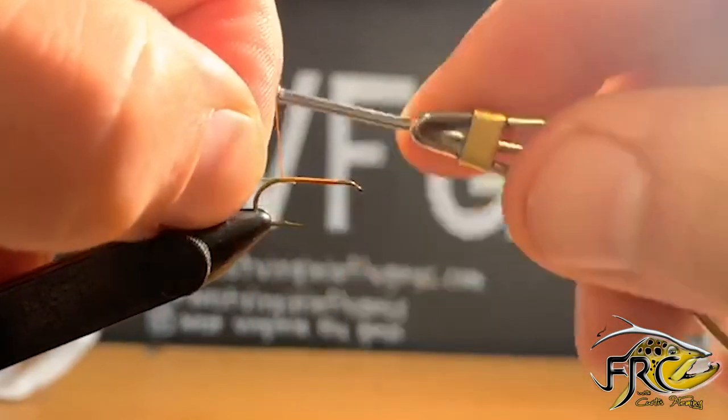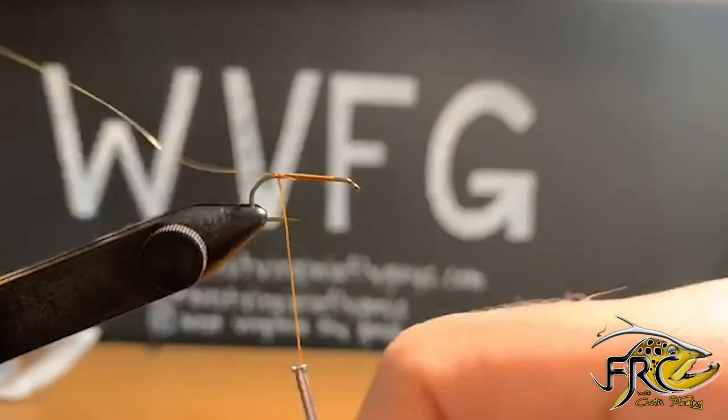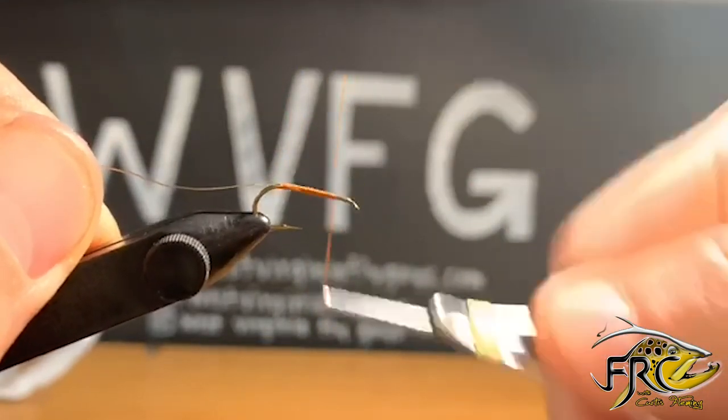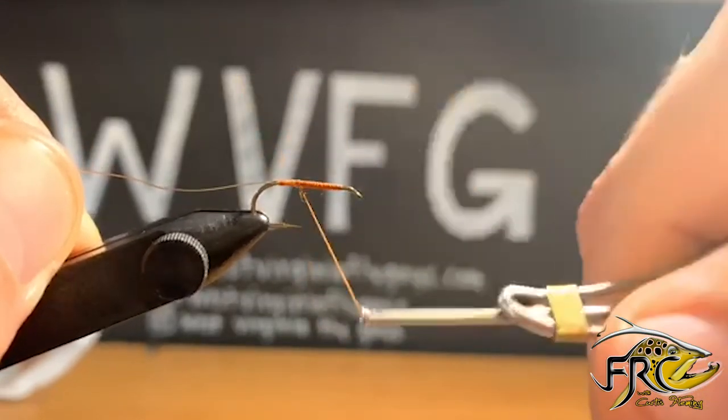I'm going to tie in my small UTC ultra wire in gold. I'm going to make sure that it's nice and singed down to the hook and I'm going to wrap back up the fly body here just to keep everything smooth and then back down to my initial tie-in point.